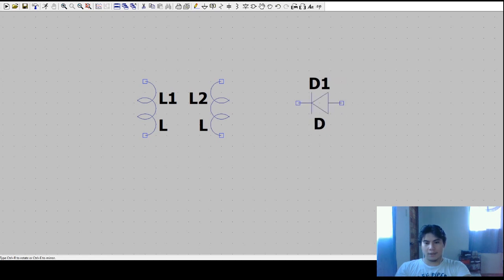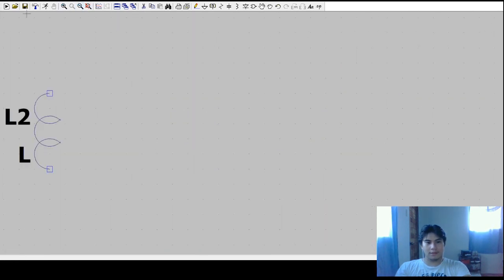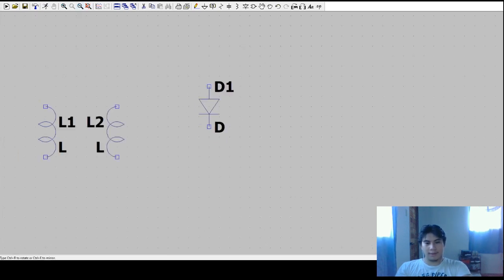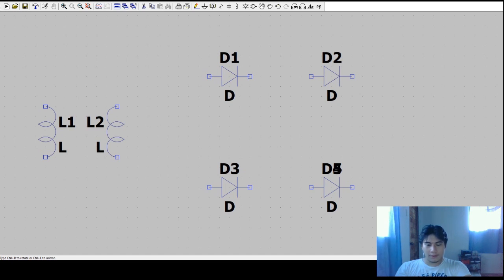Next I'll add the full bridge diodes. I'll search for diode, press Control+R to rotate. Zooming in and out as needed, we'll place four diodes total. After the four diodes, I'll connect the lines with the transformer.